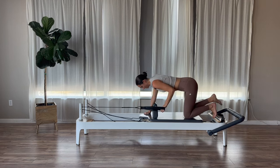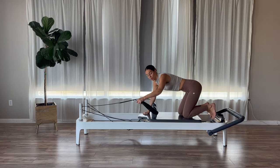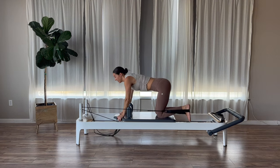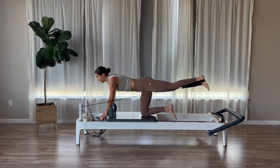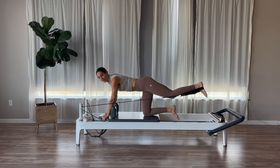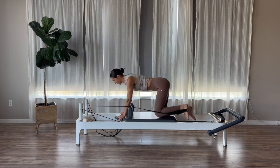Grab higher up onto your strap and pull in. The long loop goes onto the arch of your left foot. If you guys are on a blue spring, you can always go short loop instead of long. Shoulders over your hands, hips right over your knees. Exhale, kick that left leg back and slightly up. Inhale, bend. Exhale, press. Little lift. Inhale, back in. We want that glute max and hamstring to fire.